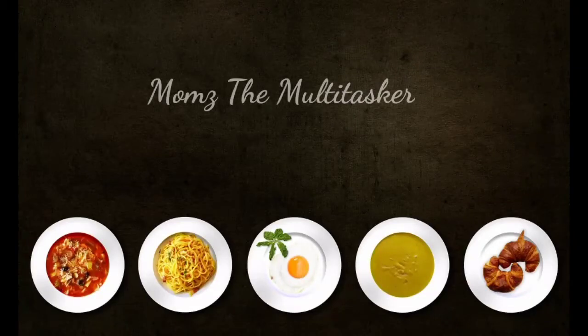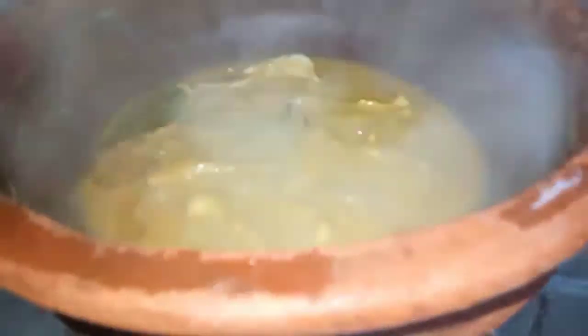Hello everyone, good morning! Welcome back to our channel, Moms the Multitasker. Thank you for being with us. Today's special dish is fish curry — but it is a little different.